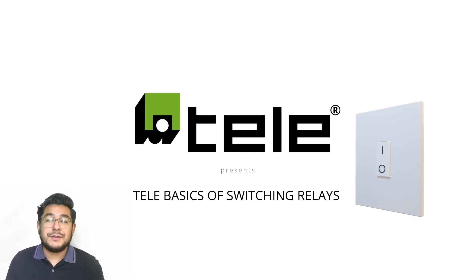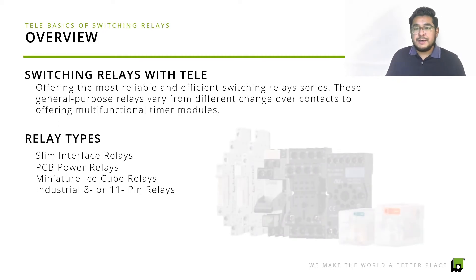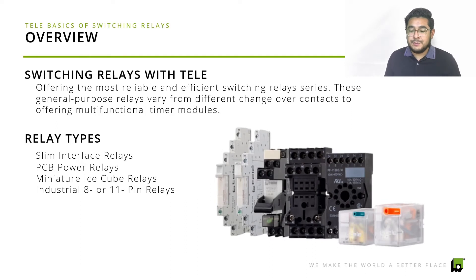So we're going to go over just a brief overview so you guys have an idea of what we have to offer. The switching relay series that Tele offers is one of the most reliable and efficient available. As you can see on here, we have slim interface relays, PCB power relays, miniature ice cube relays, and industrial 8 to 11 pin relays. Every relay in the series provides a different switching capacity.